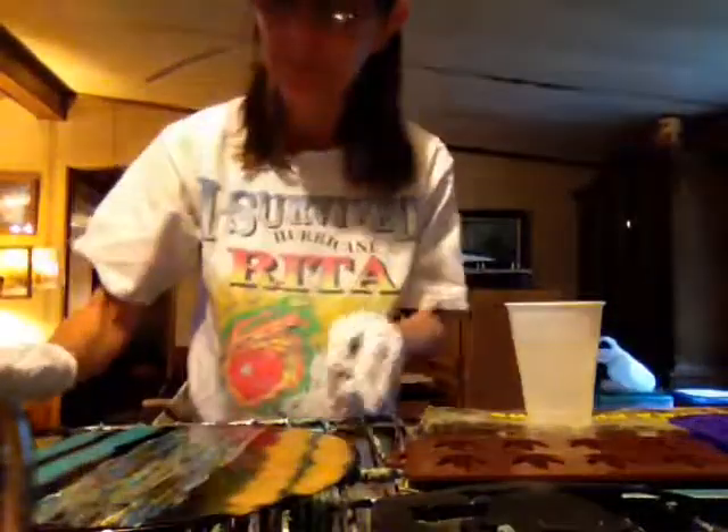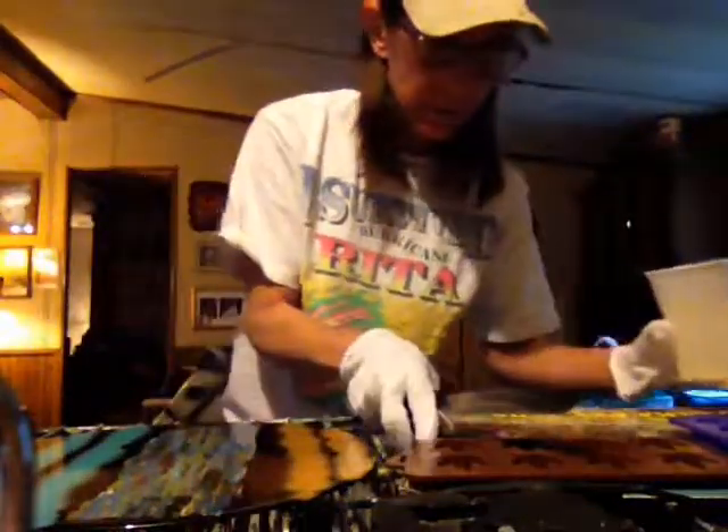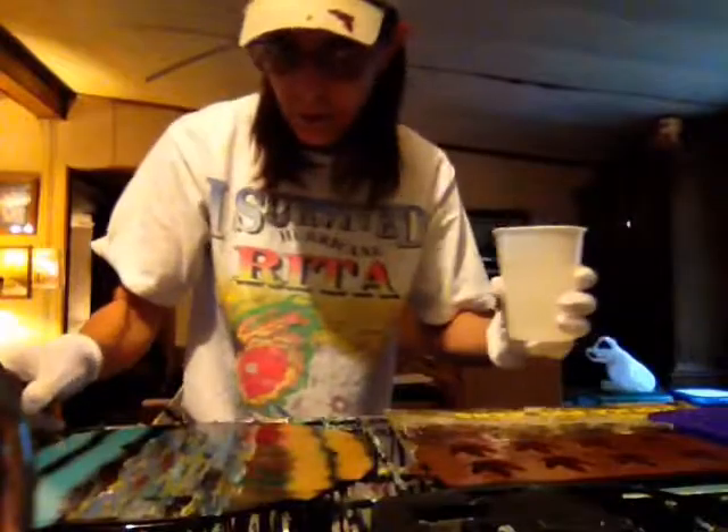Come along with me, folks. I've got my resin all mixed up because nobody likes to sit there and watch somebody stir for three to five minutes. Gives my arm a workout, let me tell you.